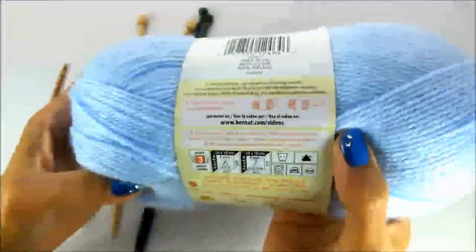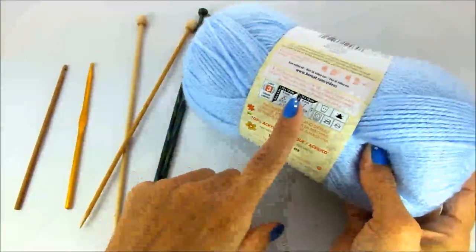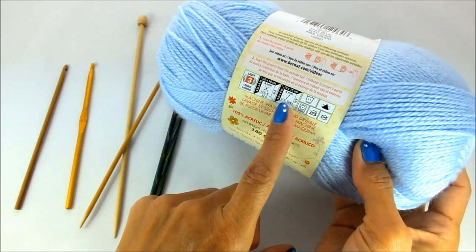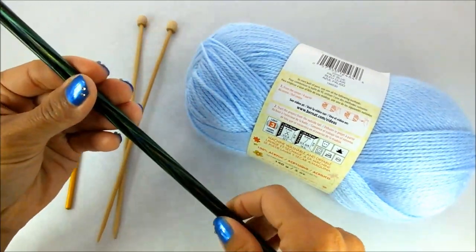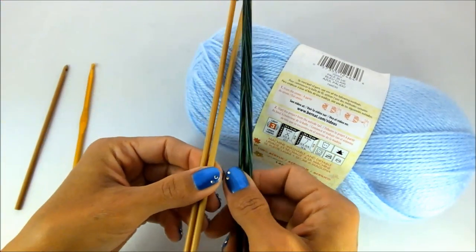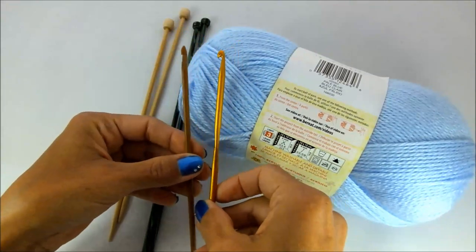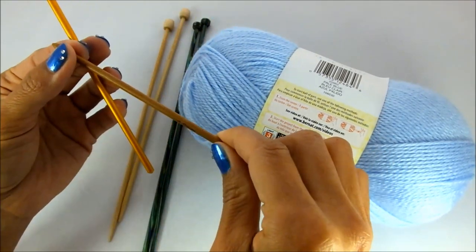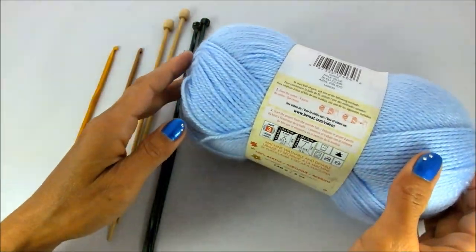This yarn here is a number 3 weight yarn, also called light worsted. You can see in the box where it recommends a US 6 pair of knitting needles or a 4 millimeter crochet hook, otherwise known as a G or number 6 hook. Here I have examples of needles — size 7 and size 6 — showing the width of needle you'd need for this weight. For crochet hooks, I have a 4.25 millimeter and a 4 millimeter, which show you what size hook you'd use for a number 3 weight yarn.